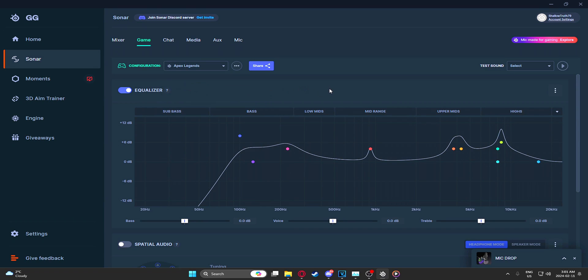Alright, so I hope you guys found this helpful. Definitely give it a go — the audio in this game is super bad. And if you enjoyed the vid, drop a sub. I really appreciate it. Peace.